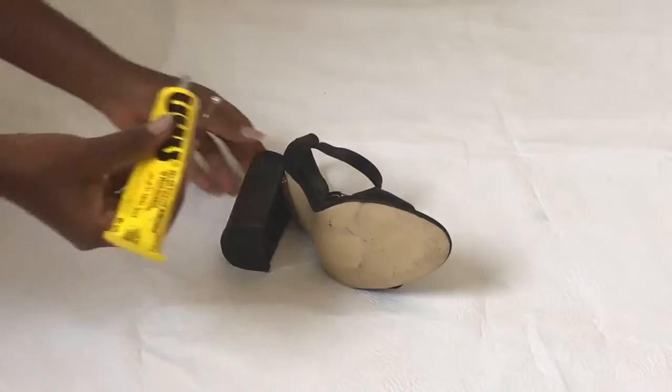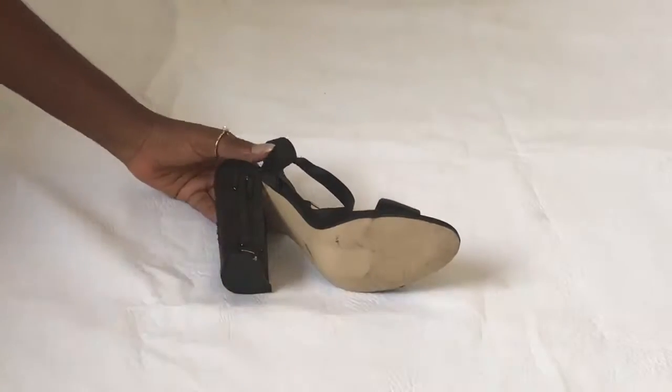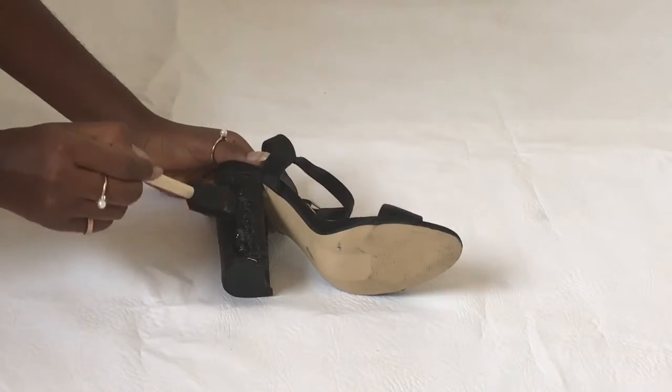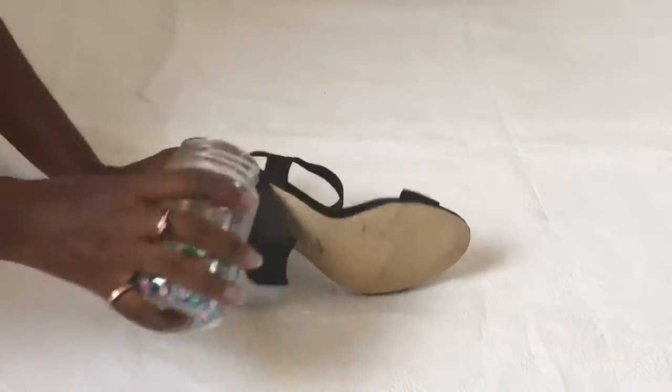So you just take your shoes and then put the glue on one side, use the foam applicator to spread the glue, and then you pour the sequins on it.